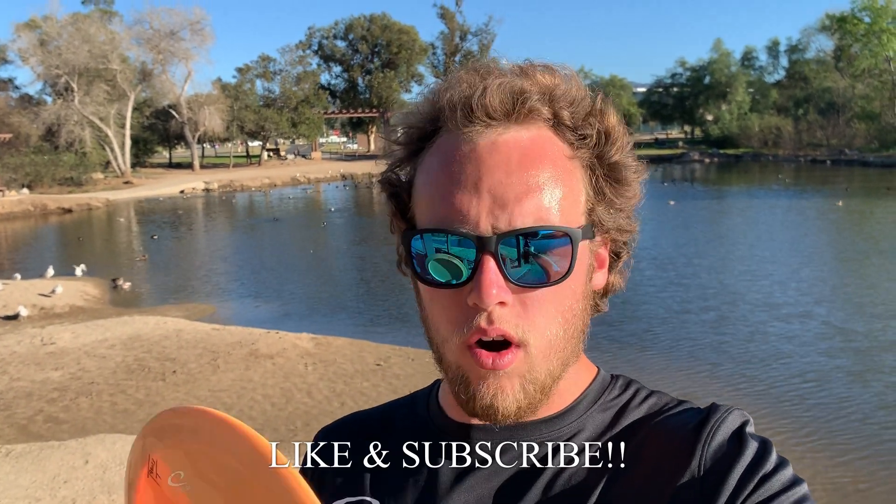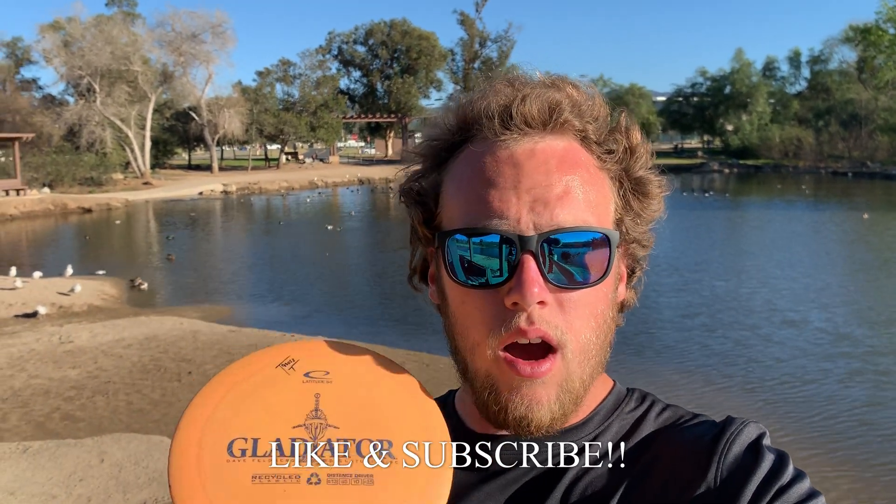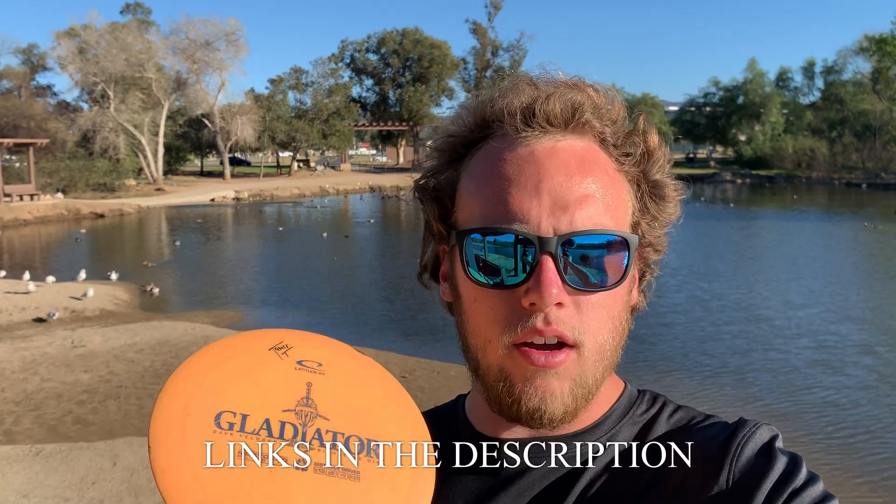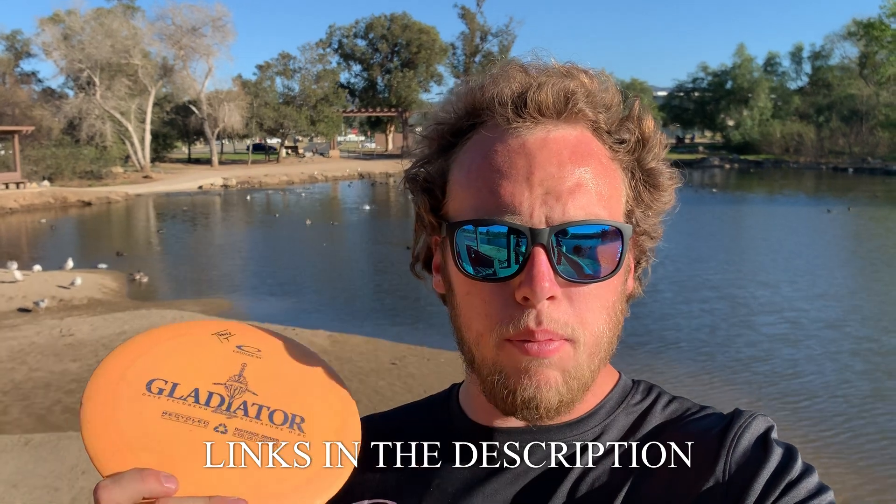Thanks for tuning into the video. Be sure to check out the Gladiator on latitude64.se or on dynamicdisc.com — these fly amazing and it's something I'm gonna be messing around with more. Thanks again to Stuart for hooking the team up with this. I'm not sure who this disc is going to next — follow me on social media to find out, I'll be posting something when I hand it off. Tune in to next week's video and we'll see you guys next time.